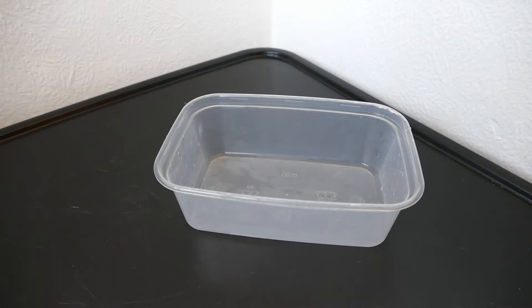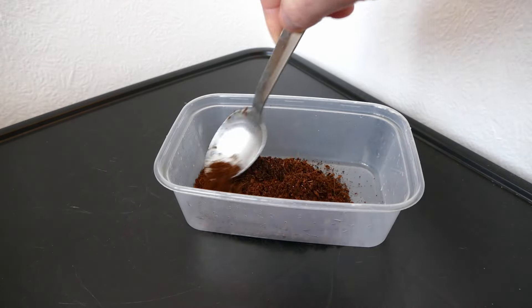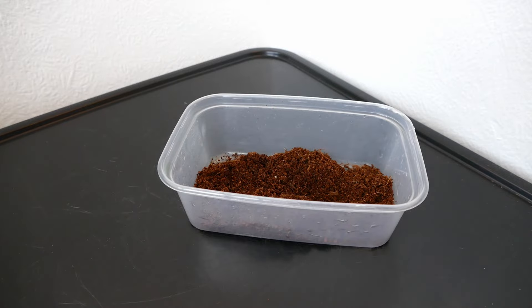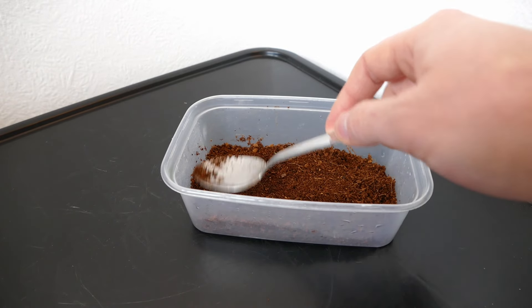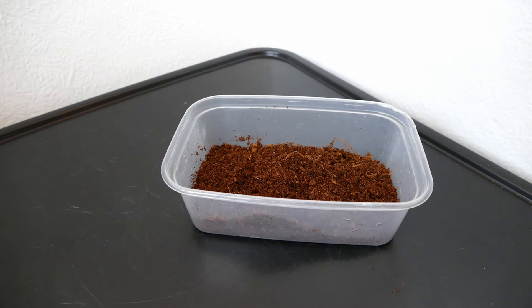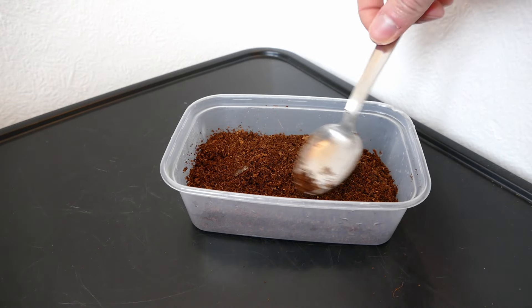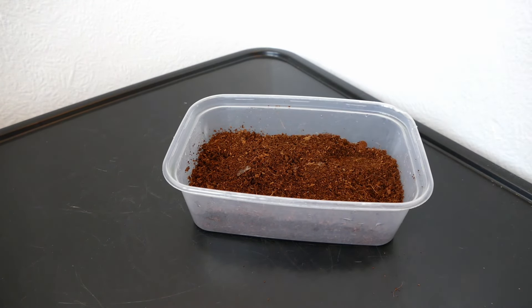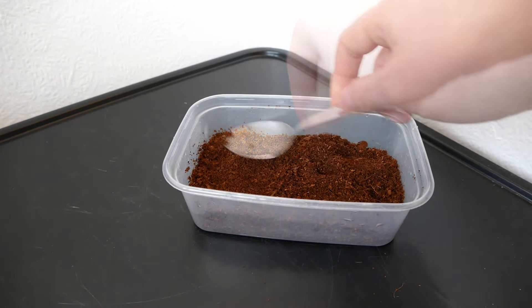I'm just going to be using coir for this. Coir is sterile, so I know there are going to be no weed seeds in here and there shouldn't be any nasty fungus or bacteria which could cause rotting issues with the seeds. I'm going to sow a nice thin layer of coir down here and just gently tamp it down so it's a nice even level, but not compact it too hard because I want to make sure the roots can grow through just fine. I'll pick out any hard or large lumps as that will stop the germination of the seeds.